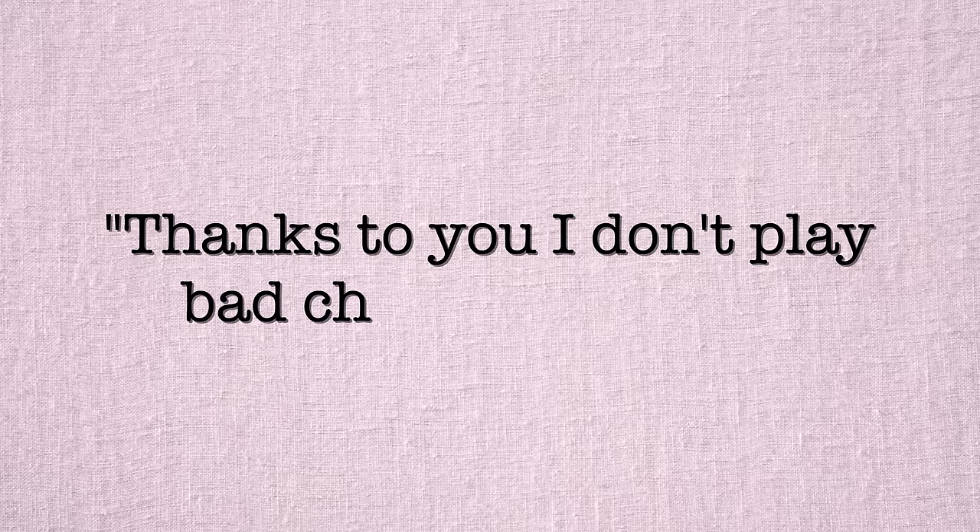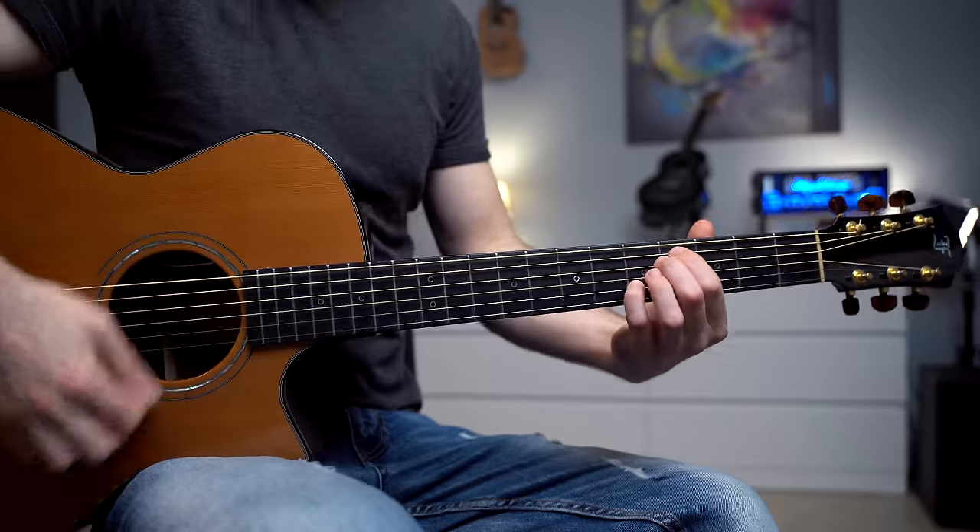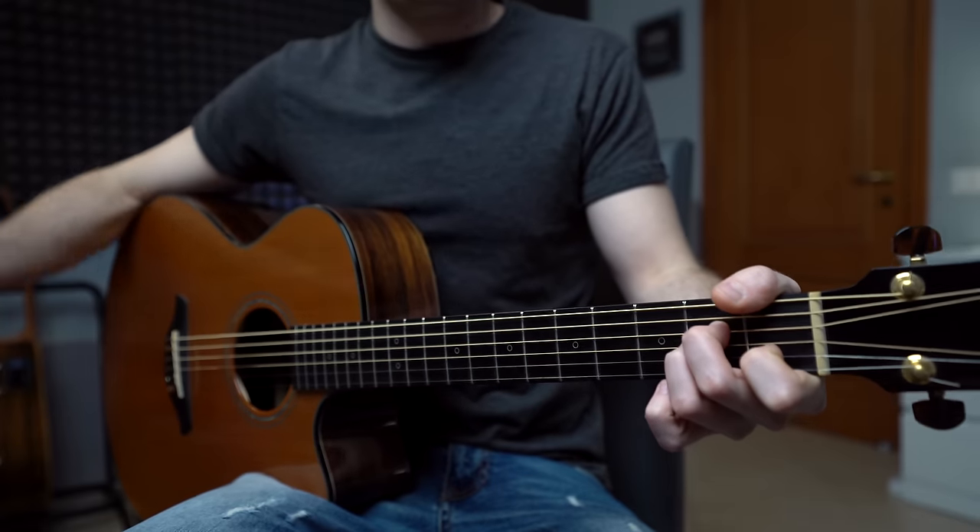A few days ago I received a message from one of you saying 'thanks to you I don't play bad chords anymore' — and I'm like, what the heck is a bad chord? Is there such a thing as a bad chord? Of course there are awful sounding chords, but I don't think that's what it meant. It probably meant boring, repetitive chords. And it's true that when we play the same open chords, the same songs for weeks, months or years, at some point we just want a way out. So how do we go from playing basic chords to beautiful sounding chords?